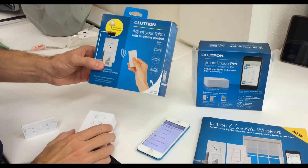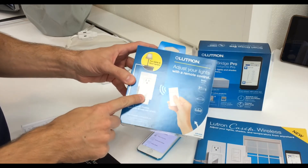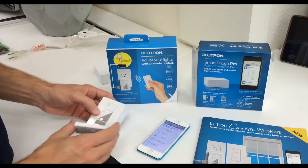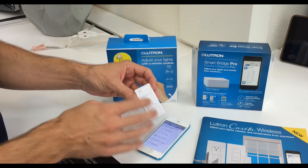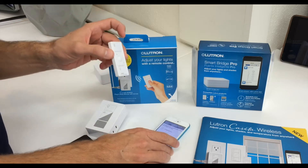Today we're going to set up a dimmer with Lutron Caseta wireless. We have a lamp dimmer, and in the box you have the actual lamp dimmer and a Pico remote control. You can control it from anywhere in your house within 30 feet using the dimmer. You can use your iPhone or the Pico.